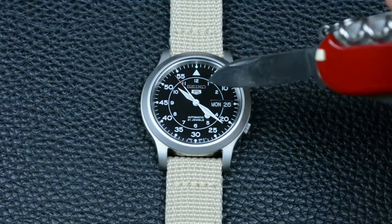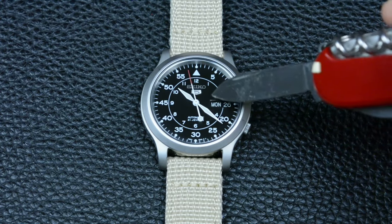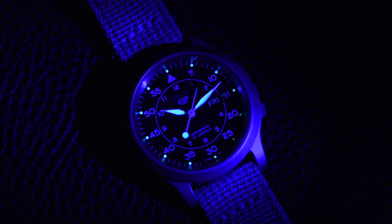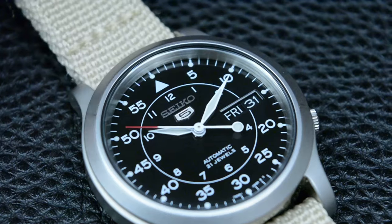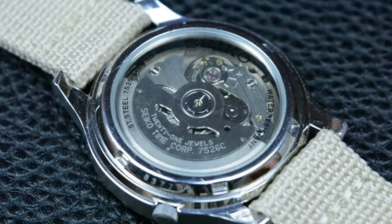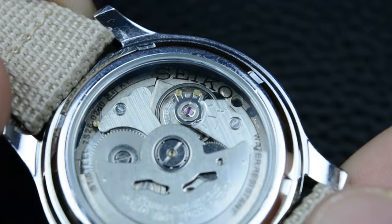The Hardlex crystal has proven to be resilient, offering reasonable protection against daily wear and tear. The luminescent paint on the hands and markers ensures easy readability in low-light conditions, adding to the practicality of the watch. What I appreciate most is the reliable Seiko caliber 7S26 movement — its accuracy and durability make the SNK 809 a trustworthy companion requiring minimal maintenance.